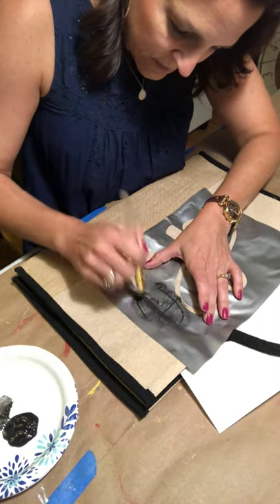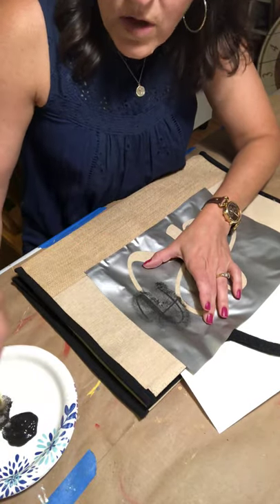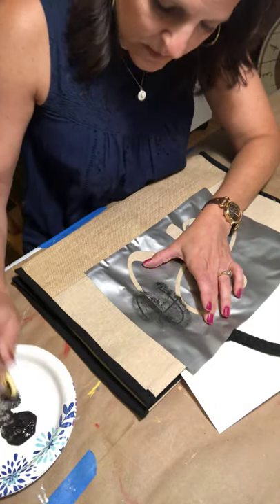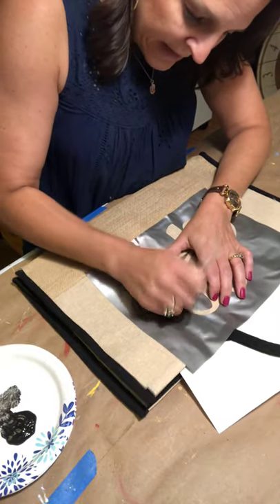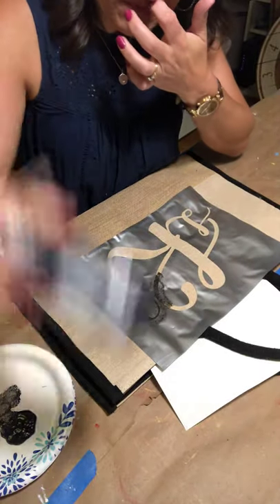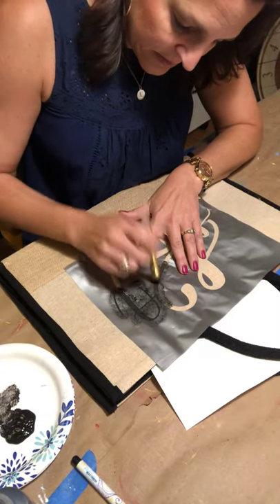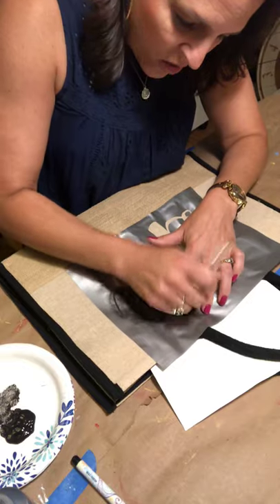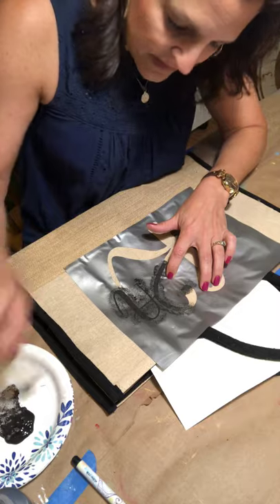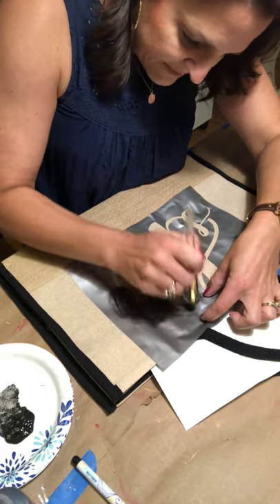Your kit would come with your stencil initials — you would tell us what those are. It would also come with your choice of tote background, the black or the white lining, and you would get the brush, some paint, and a black fabric marker. These are not listed yet as of the time of this video on our site because I'm kind of jumping the gun.